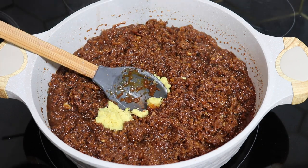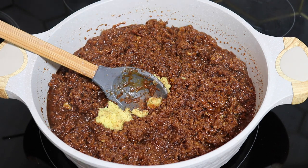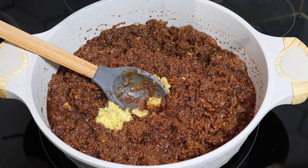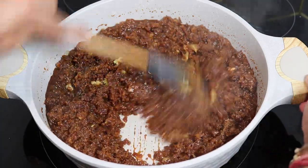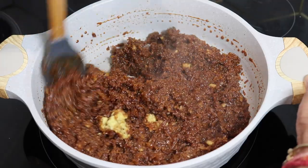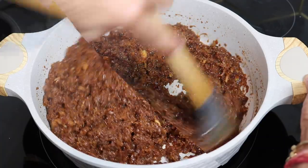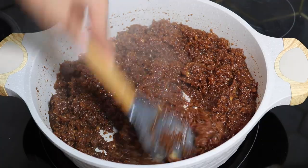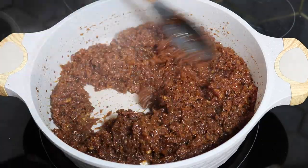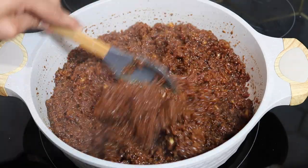If you want to add cinnamon, cardamom, or any other spices, add them in as per your preferences. I'm also going in with a little bit of Guyanese mixed essence. Then all we're going to do is keep mixing and boiling until the coconut and the whole mixture has thickened and dried out a bit. My family likes a chewier sugar cake and not super sugary, so I don't add as much sugar to get to that very dry crystallized texture.